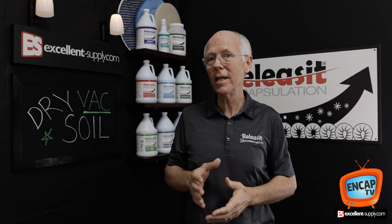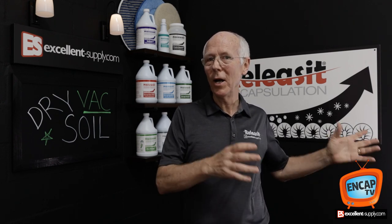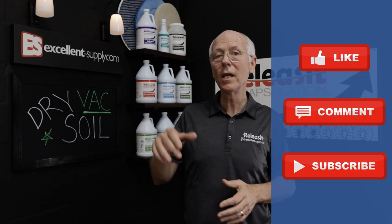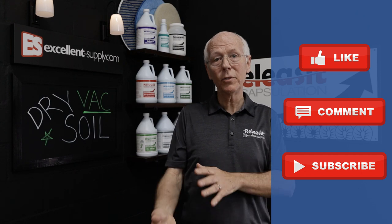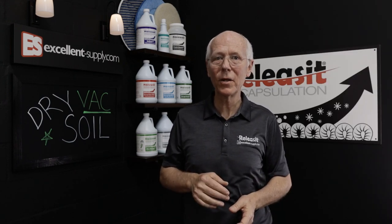Hopefully this strategy of shifting pre-vacuuming onto the customer's shoulders through a discount will help you sell and manage this big part of carpet cleaning — managing that large component of dry soil. Here at Excellent Supply, we hope to help you maximize your encap. If there's anything we can do, please reach out, hit like, subscribe, and share your comments below. Thanks for watching this episode of Encap TV.